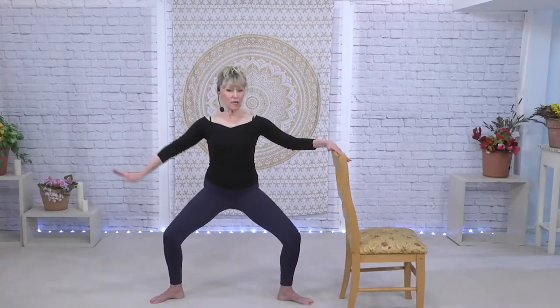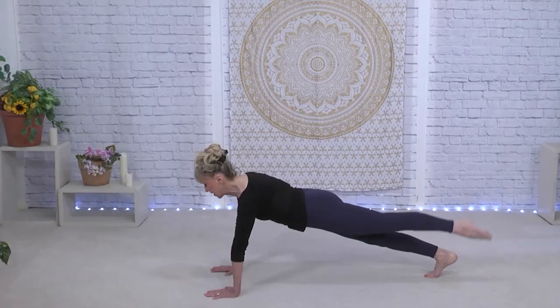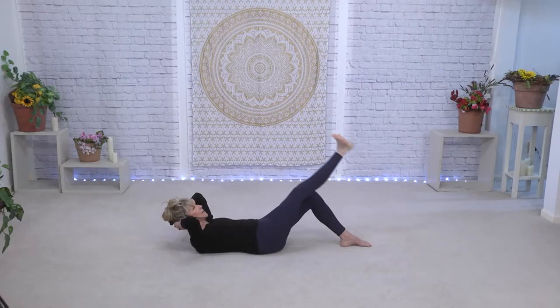We'll be taking some of the exercises from a bar class just as a ballet bar class uses them at the opening, but also, as has become popular in the last decade in gym-style bar classes, we are going to work on upper body and core. You're going to need some light weights — if you don't have gym weights, just grab some water bottles or your shampoo and conditioner, something that weighs about one to two pounds.